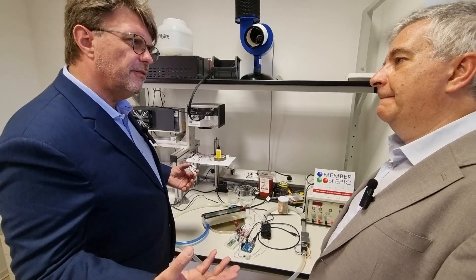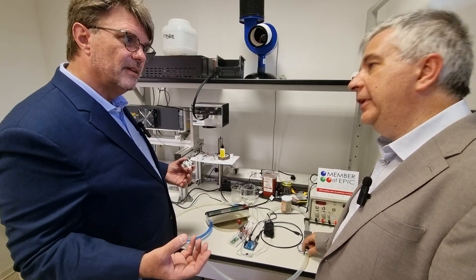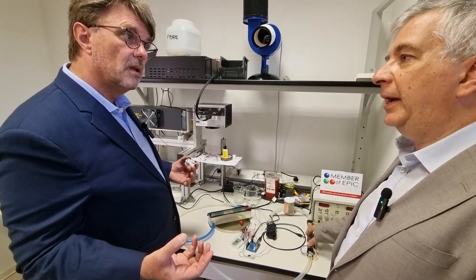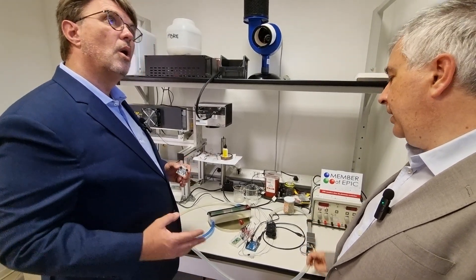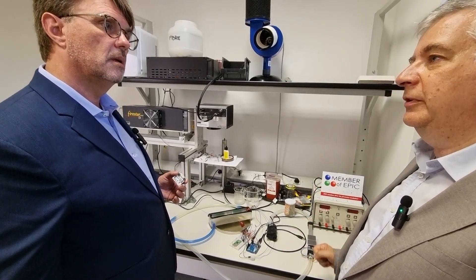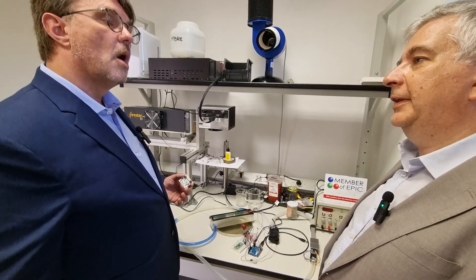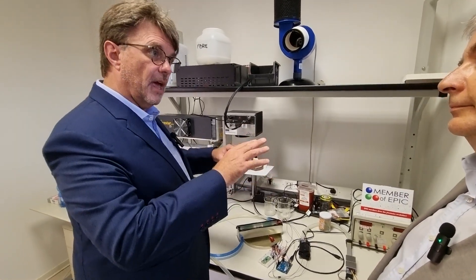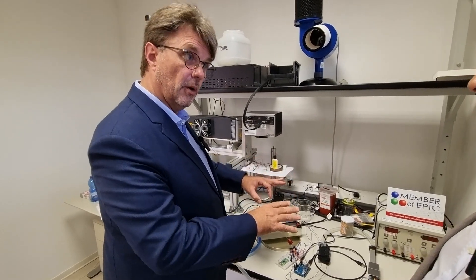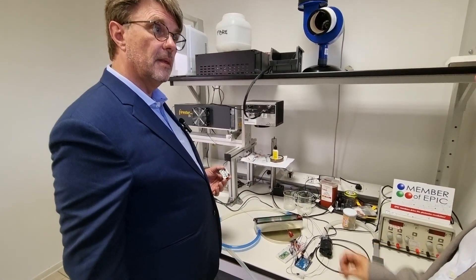We do this with UV and blue light, depending on the situation — with a proprietary mixture that has a patent pending on it. We use different colors to optimize the result, essentially optimizing the output spectrum of the sterilization device depending on the use case.